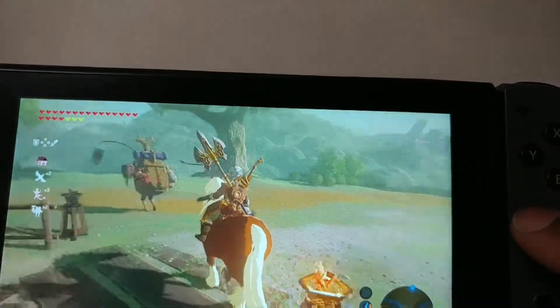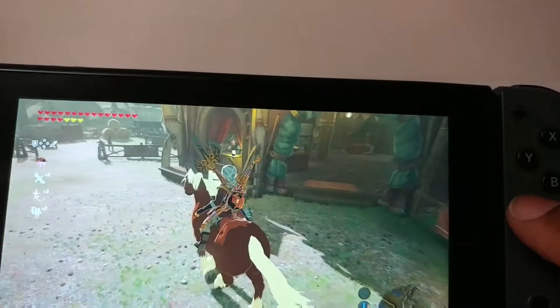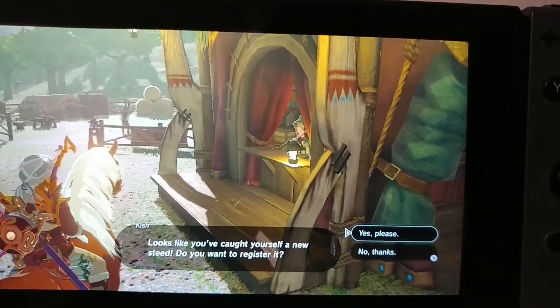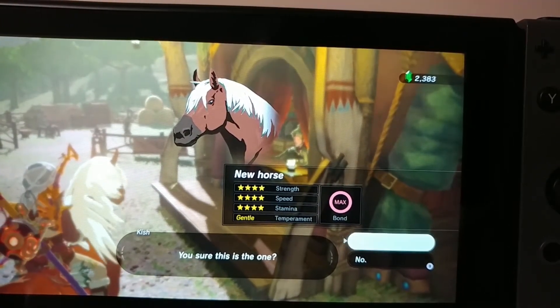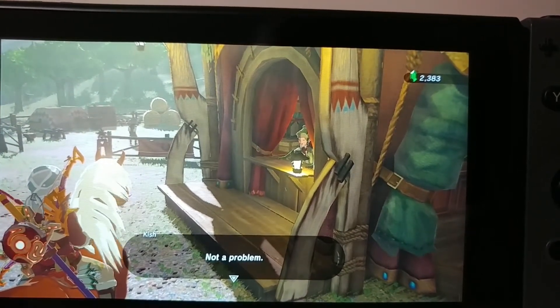If you could find him, why not get him? I'd rather have the Twilight Princess clothing, but Epona is nice to have. So let's just register. Thank you for watching - T-man 978 out of here.